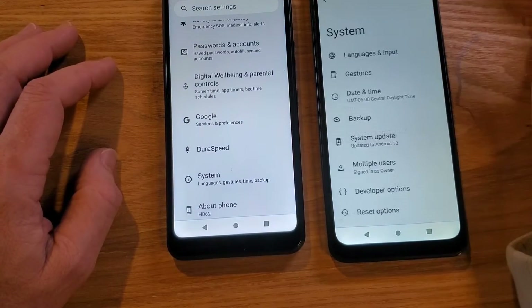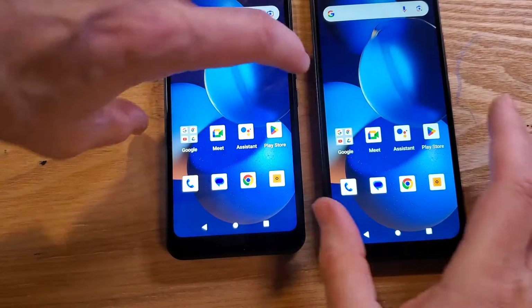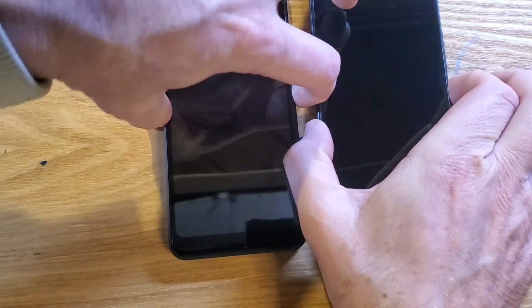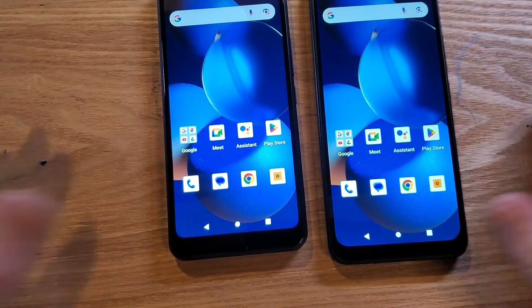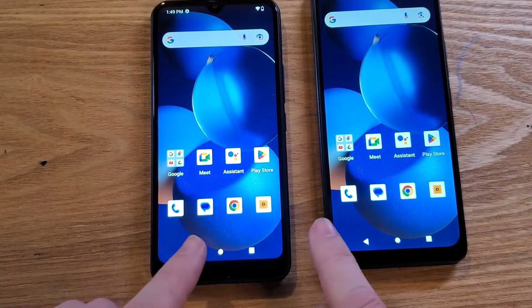That's it — it's that easy. We can exit out of Developer Options, go back to home. I'm going to do a quick power off and back on, then swipe, and now let's compare the speed of the devices.